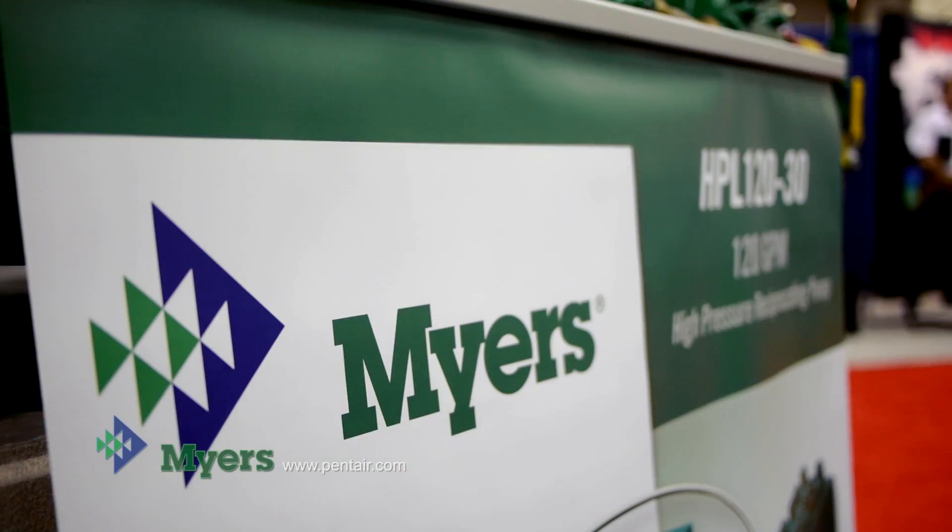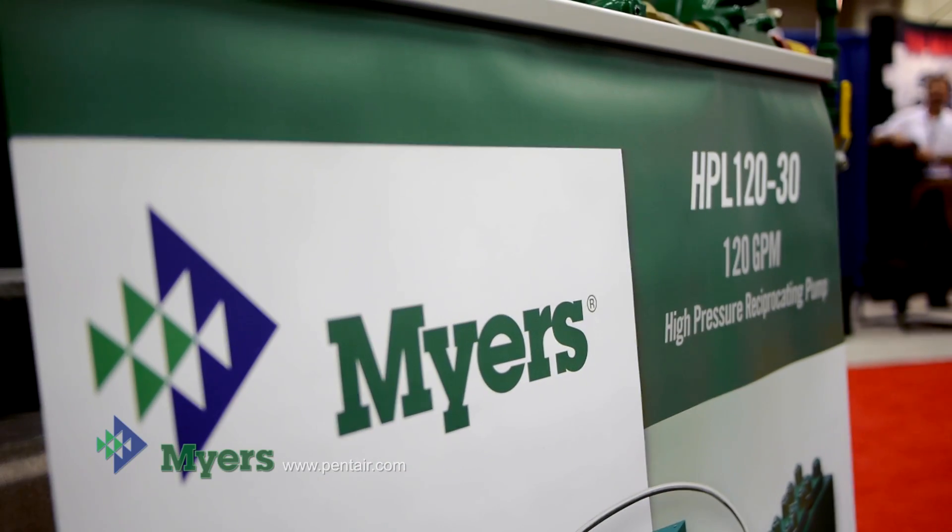Hi, I'm Brianna at the 2012 Pumper and Cleaner Expo. I'm here with Joe Ash from Meyers. Joe, can you tell me about the product you have here on the show floor?